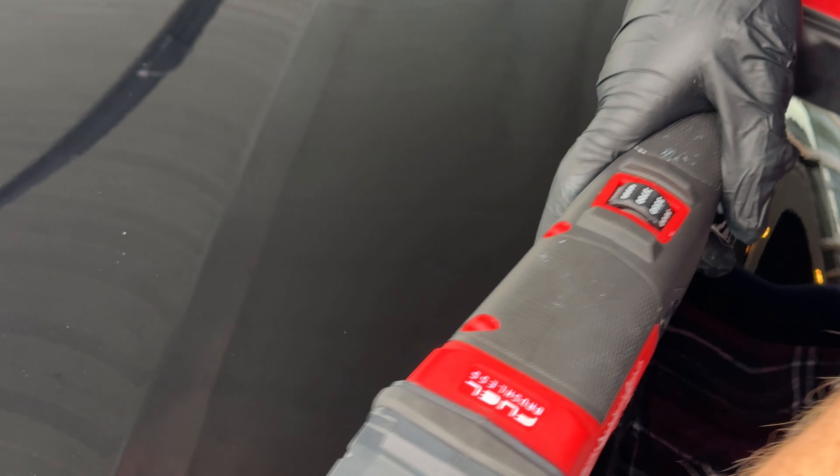As you can see I'm going much faster — my arm speed is faster. This is polishing speed, whereas before I was going correction speed. I'll be doing the entire car with the one-step polish I'm doing now.